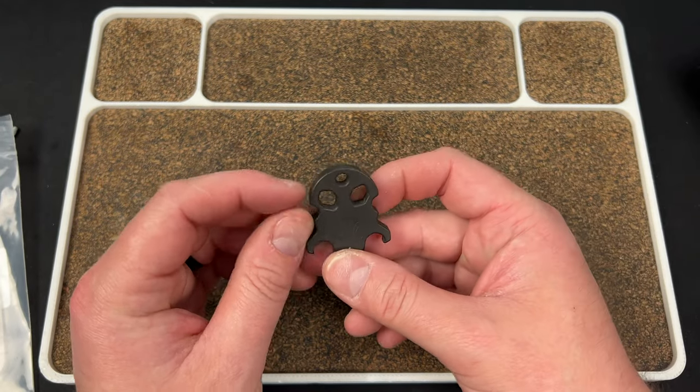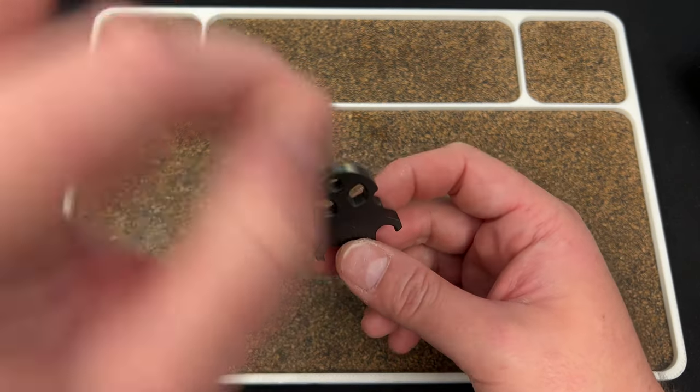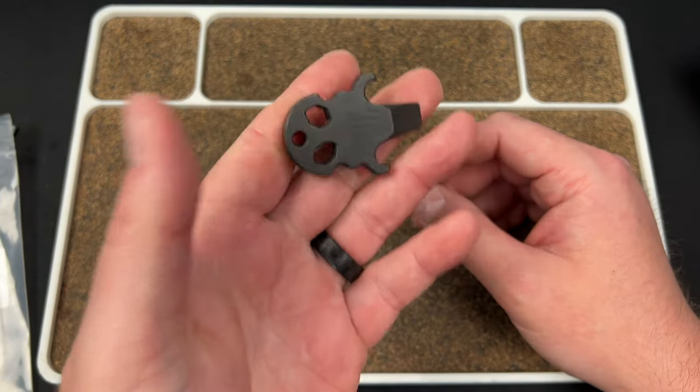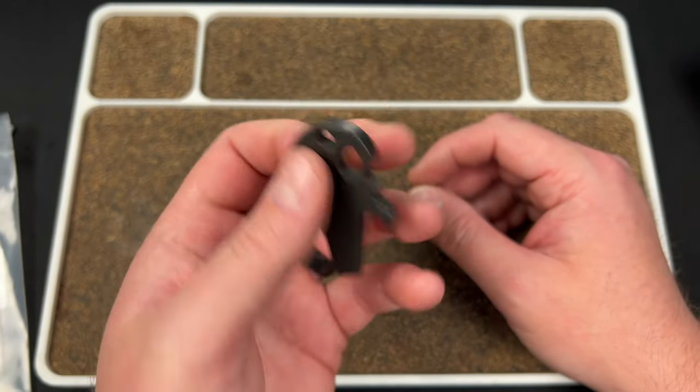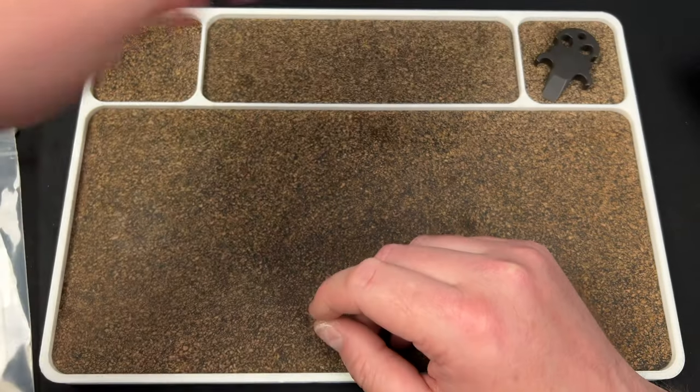And then you have these eyelet holes — I don't think they fit anything. You have a lanyard spot to hang it on your keys so you can have a grip to use it. Very interesting, very cool — pocket trash, as they call it, as the kids are calling it.